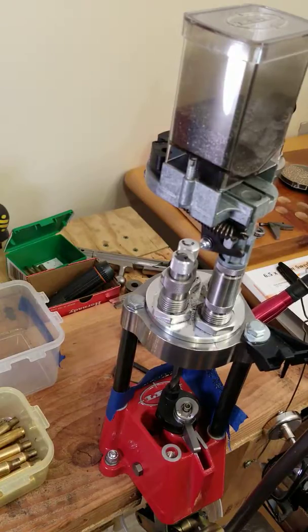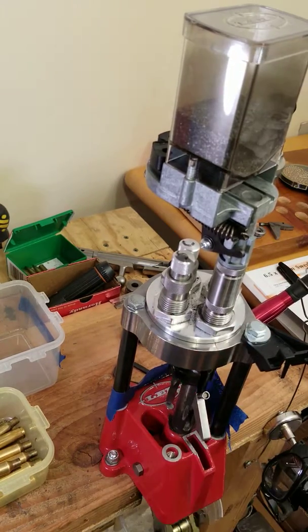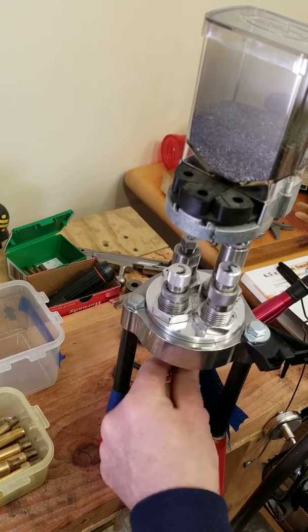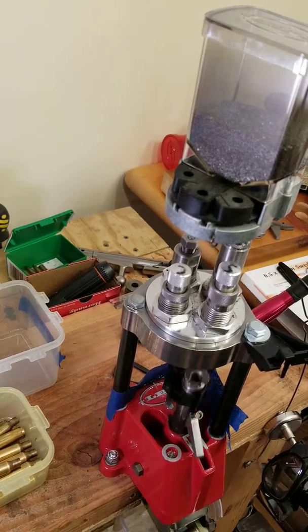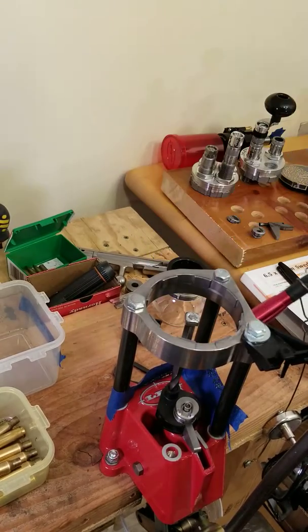Changing calibers on my lead turret press — the process is pretty simple. This is nine millimeter; it has an indexing rod below that will turn the turret. When I do rifle, I don't use the indexing rod, so you'll notice I don't place it. This is how you go about changing it: pull the turret off.